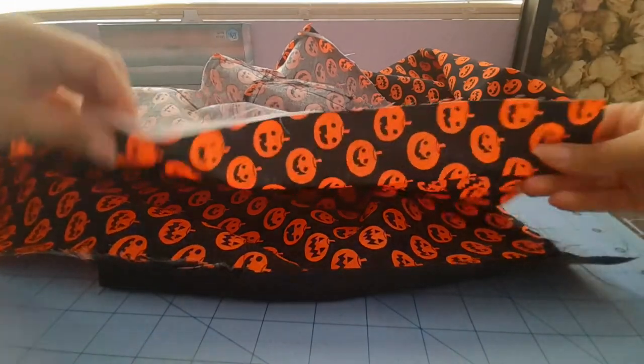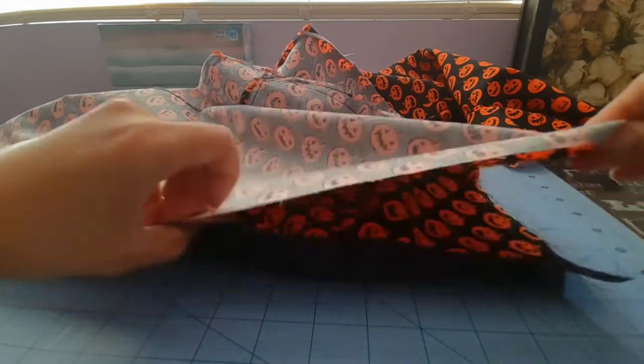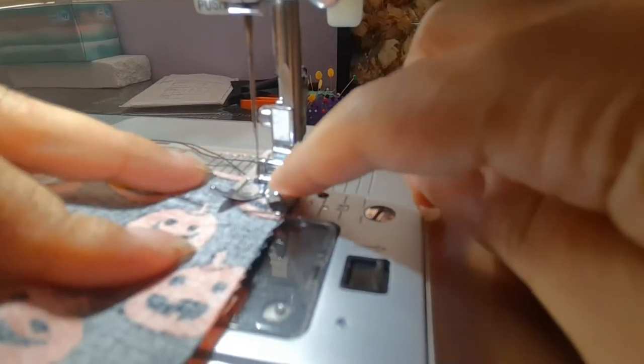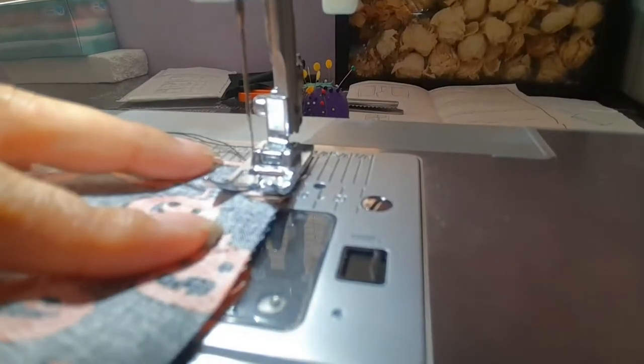I should have a notch here, but I did not — I'm guessing the notch will match this notch here, so we're going to do that on both sides. This step did not specify the seam allowance, so I've moved my needle from center to one over. Make sure to back stitch.